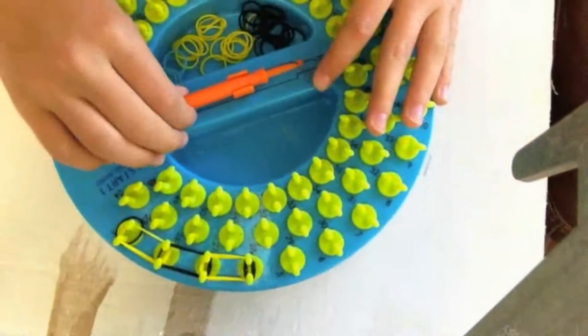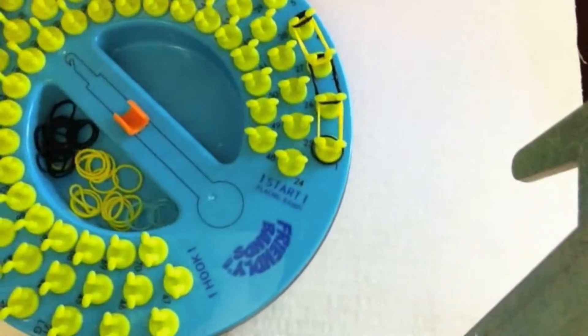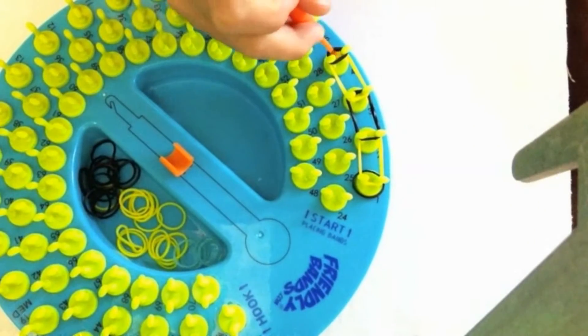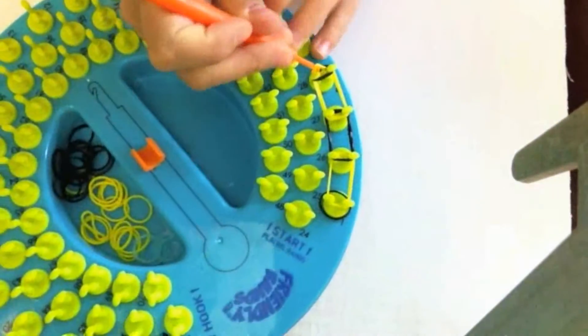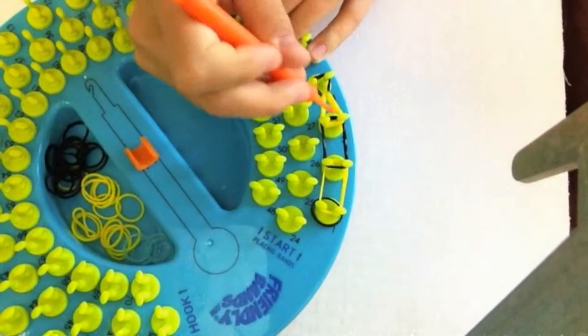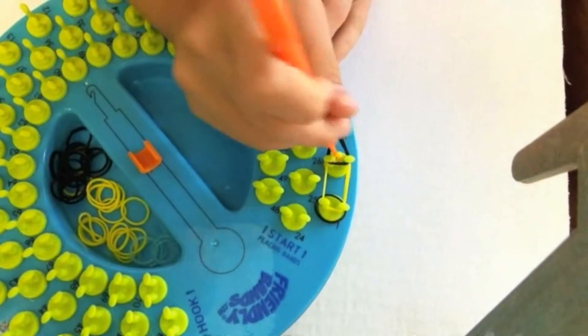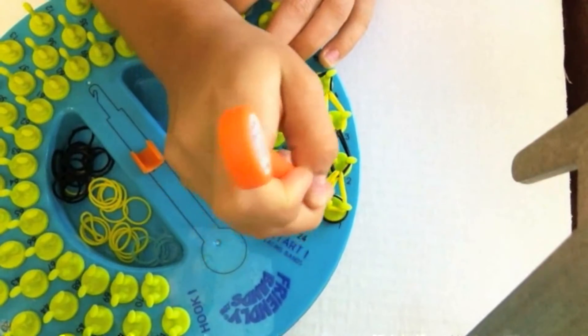Then you're going to hook it — grab the bottom three on peg four and bring it to three, and grab the bottom three black on peg three, bring it to two, and then the bottom three on peg two and bring it to one.